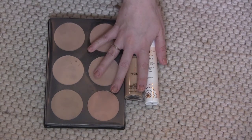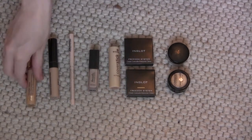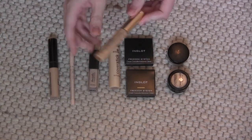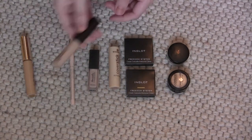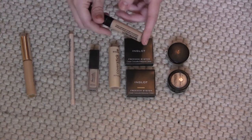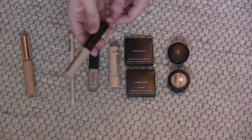So I'm counting that as three foundations — last year I had eight, so that's an improvement. Then we're on to concealers. I've got the Estée Lauder Double Wear in Warm Light Medium — it's a little bit dark so I use it as a correcting concealer, and it works great for that, so I'm keeping it. The Bare Minerals Bare Skin Complete Coverage Serum Concealer in Light — this is awesome, a great multi-purpose concealer, and it's pretty new, so I'm keeping it.